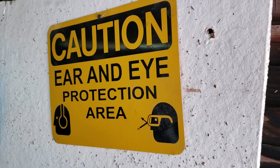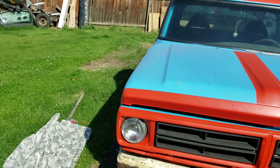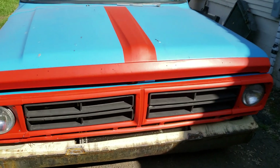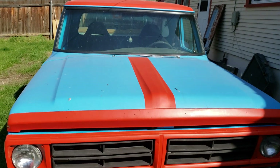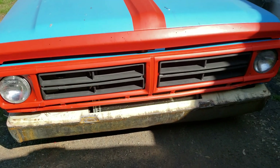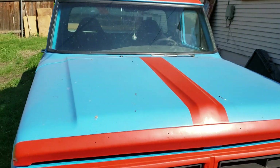Alright ladies and gentlemen, boys and girls, we're back at it — technically outside, not in the garage. As I had in the last video, the cab is all painted with the blue and the orange, but the front bumper isn't done yet. Still not sure what I'm doing with that.